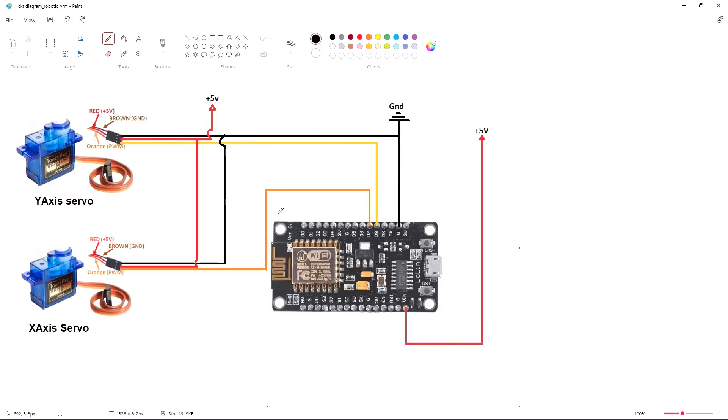Here you can see this is the ESP8266 NodeMCU. These are the two servos I have used — they are the 9G servo. This servo generally has three pins: the VCC, ground, and signal pin.